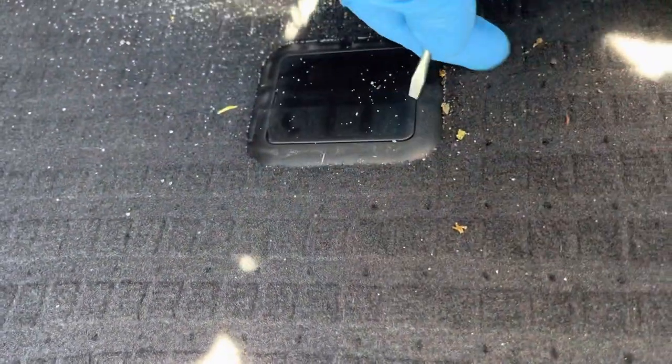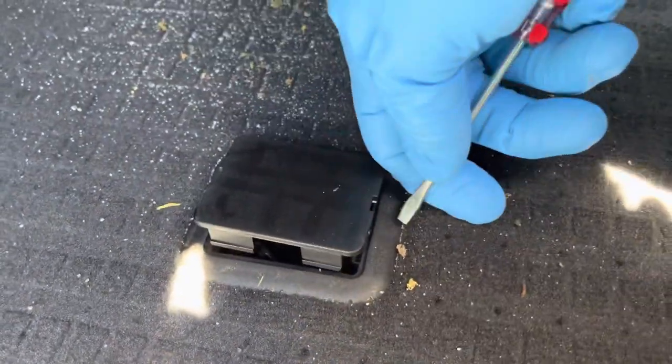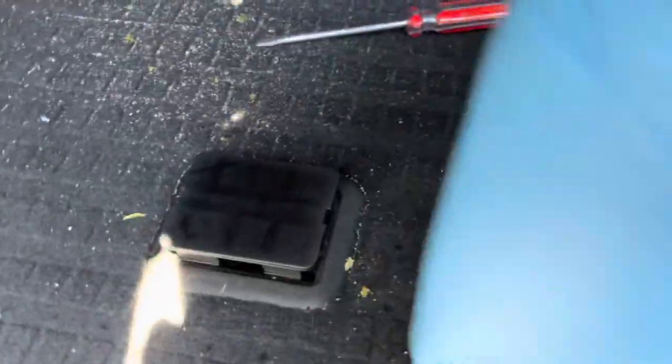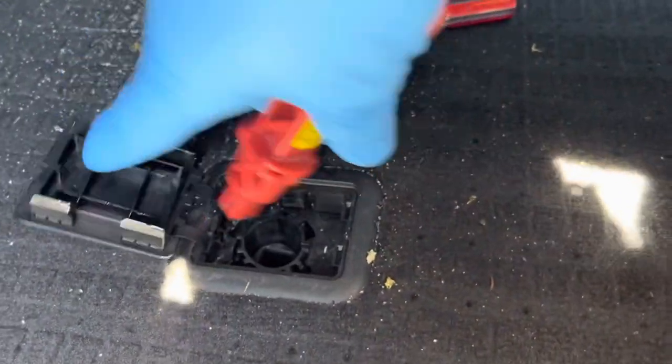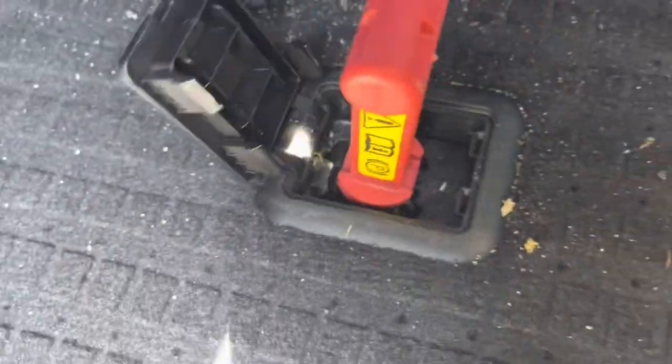When you pop these up, just don't pry them all the way out because they do have an end where they connect. Use a screwdriver to pop it out from the rear side, then pop it up.